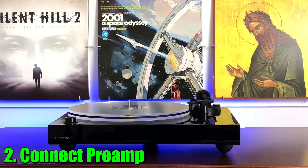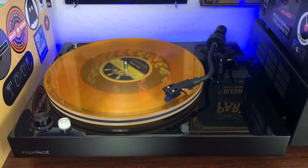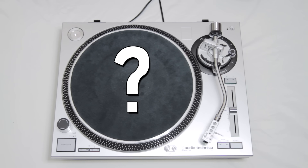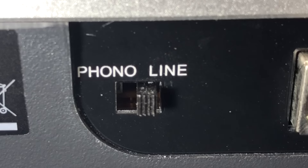Now that our turntable is all set up, let's move on to the next step: plugging it into a preamp. There are two kinds of turntables — those that come with a preamp and those that don't. Budget-friendly turntables usually have the preamp inside, but more premium models usually do not, because the better-sounding preamps are sold separately. To check if your turntable has a preamp, flip it around — if it has a switch on the back that says phono or line, it has a built-in preamp; if it doesn't have that switch, it doesn't have a preamp. And as a side note, if your volume's too low, flip that switch to line and that should fix the problem.